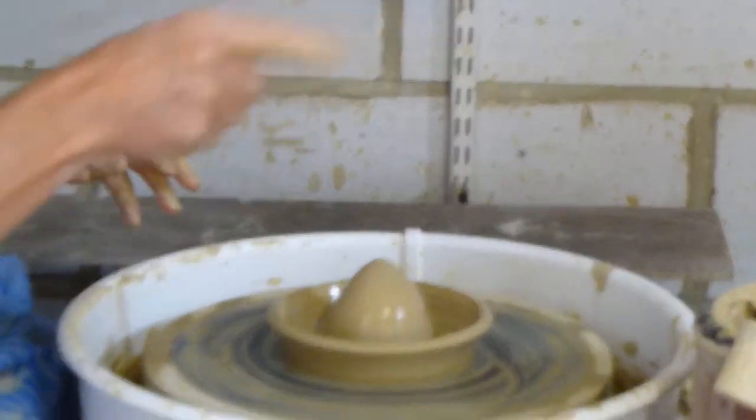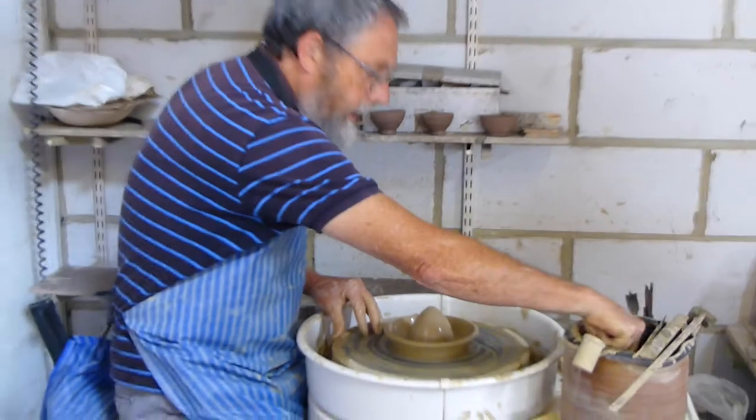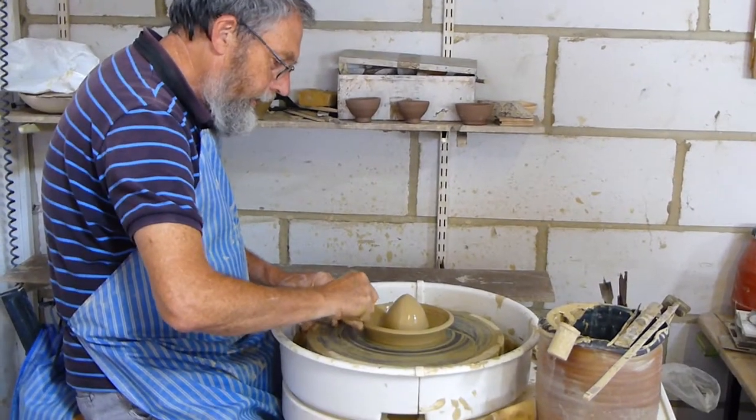On this one, like the mixing bowl, I've got a thick edge, so I then pinch this out.